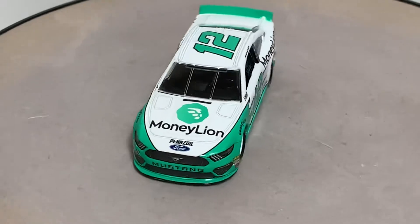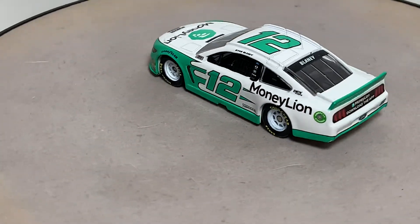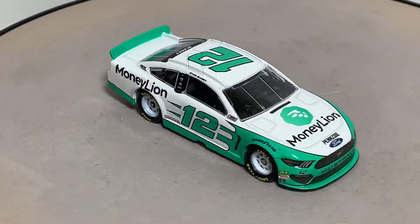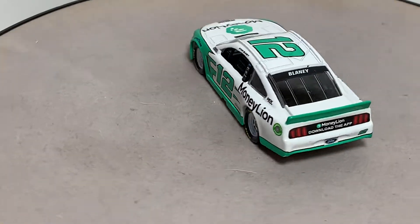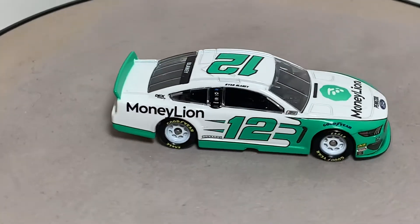Starting off on the hood we have the MoneyLion logo and Pennzoil. Got the Ford logo on the nose and of course Mustang on the front. Number 12. We have MechanicWear, Lincoln Motors, and Sunoco as your contingencies on the front bumper. Goodyear above both front tires, and NASCAR race car.